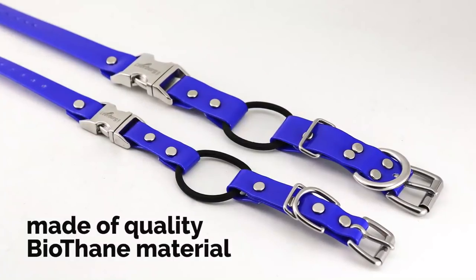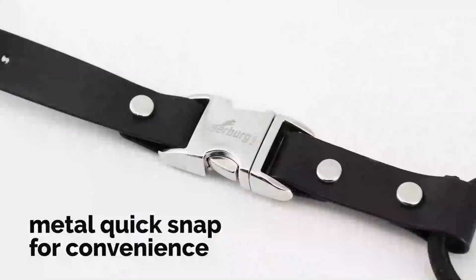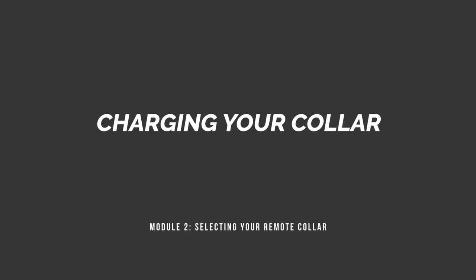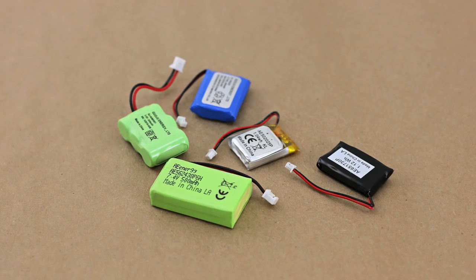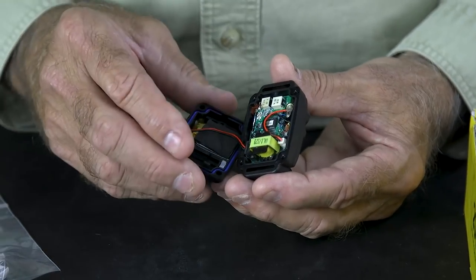There's also a segment on aftermarket straps. Every remote collar comes with a strap, but there are other options — snap collars instead of buckle collars — that make it easier to put the collar on and take it off. We also have a segment on how to charge your collar, which is really important. The average manufacturer says rechargeable batteries will last three to six years depending on care. We spend a lot of time talking about how to charge it, how often to charge it, and even how to change the batteries three years from now should a battery fail.